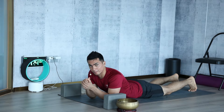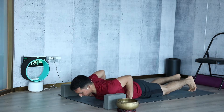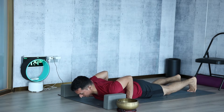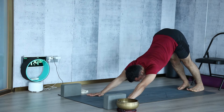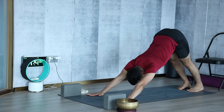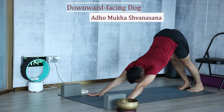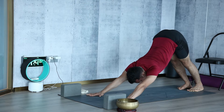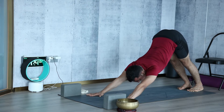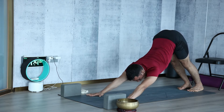The third move: from here, tuck your toes, come to Chaturanga, then lift all the way up, and go back. This is called Downward Facing Dog, which is a very good posture for stretching. If you use your strength nicely and press your palm properly, it will also develop strength around the shoulder and the collarbone area. Hold for a count of five.